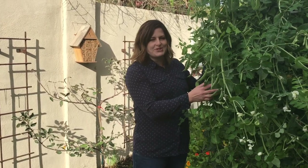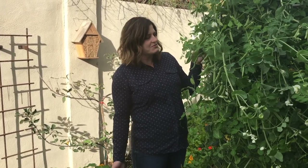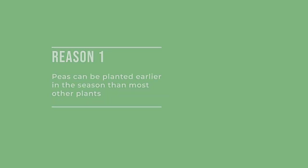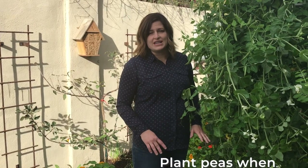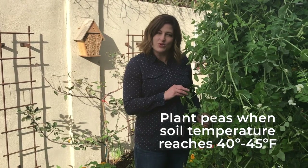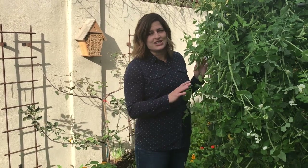Does anything seem more like spring than fresh peas growing in the garden? The first reason to grow peas is you can plant them earlier in the season than most other vegetables — it's often the first vegetable you can plant. They tolerate cooler temperatures and even a light frost. They don't like it too hot at all; cool spring days are when peas grow best.